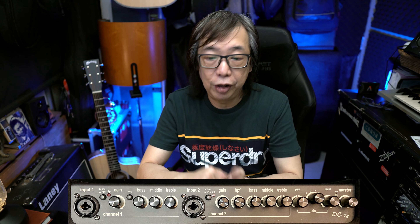On input 2, you have the same thing — the line and mic switch, then the gain, and a high-pass filter which rolls off certain low frequencies if you choose to. Then you have bass, mid, and treble. And then you have the effects section, where you have a total of six effects to choose from, ranging from reverb, chorus, to delay. You have the level, and then the master switch.